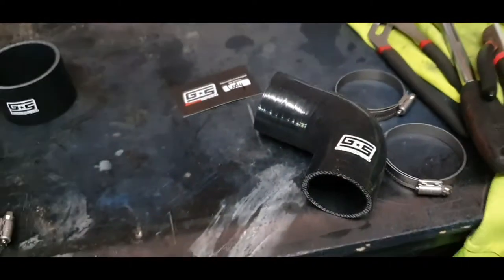Welcome back to the channel. We are now installing the GrimSpeed intercooler piping — the silicone piping. The only reason I'm replacing the ones I've got is because they're, best way to put it, they're done. So we're going to do a review, install, and how-to video.